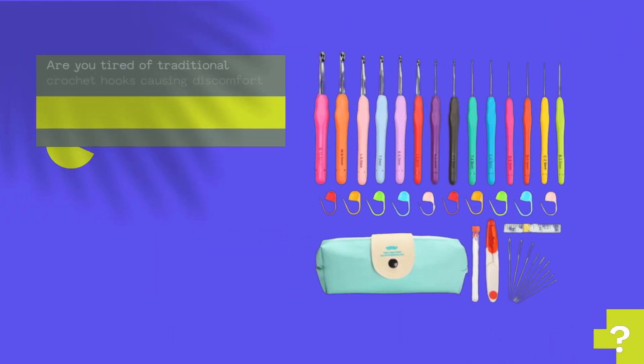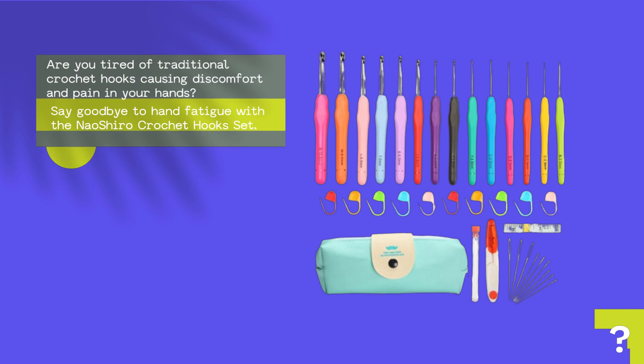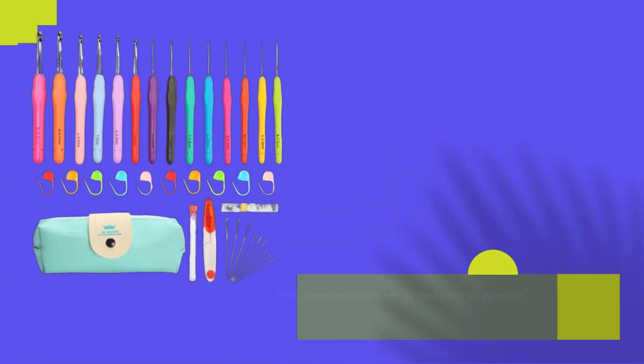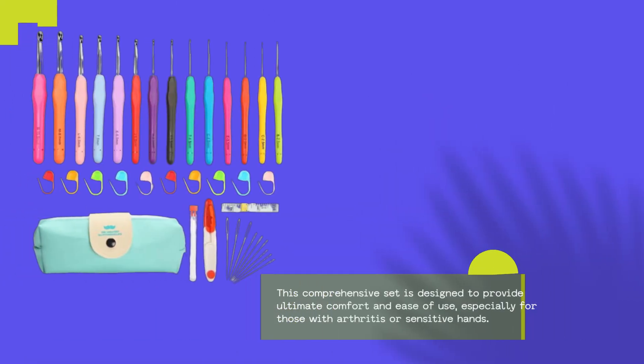Are you tired of traditional crochet hooks causing discomfort and pain in your hands? Say goodbye to hand fatigue with the Naoshiro Crochet Hook Set. This comprehensive set is designed to provide ultimate comfort and ease of use, especially for those with arthritis or sensitive hands.